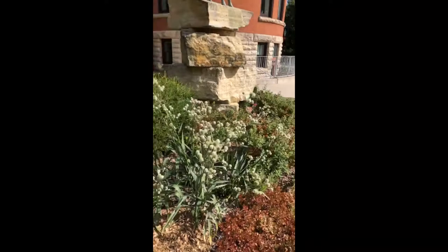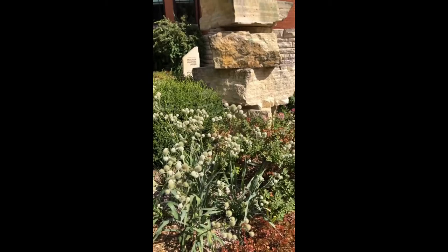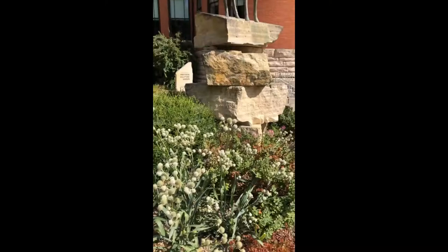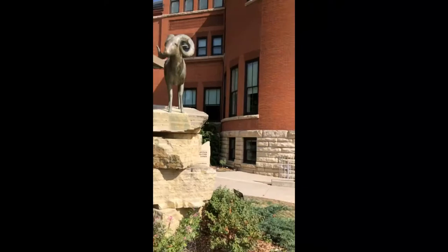This is an eryngium — the common name is rattlesnake master. It's more of a prairie plant and we're actually thinking of moving it. We like the plant a lot and it obviously attracts pollinators like crazy, but we're thinking of moving it over to our panther area so we can have a more formal style in this bed and a little more wild and rugged over there.